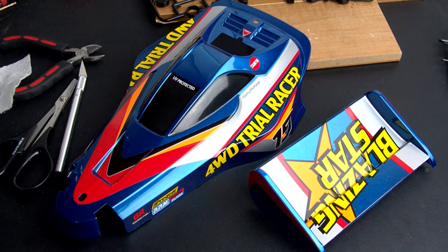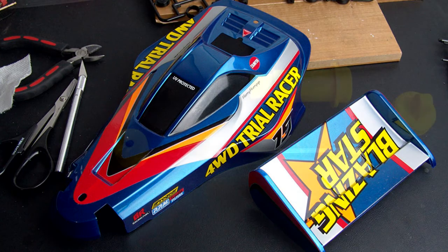By this point I had gotten all the coats of paint done, and during a break I had a chance to install all of the stickers on the body. Here's the completed body and wing.